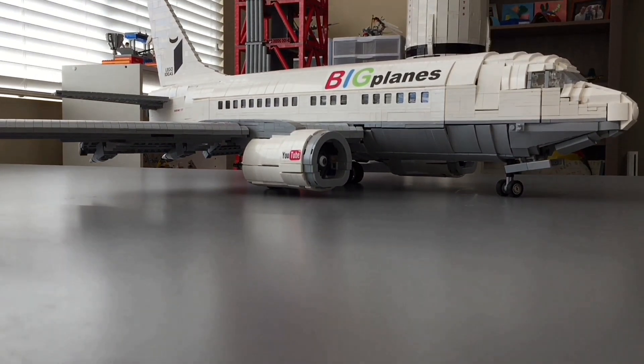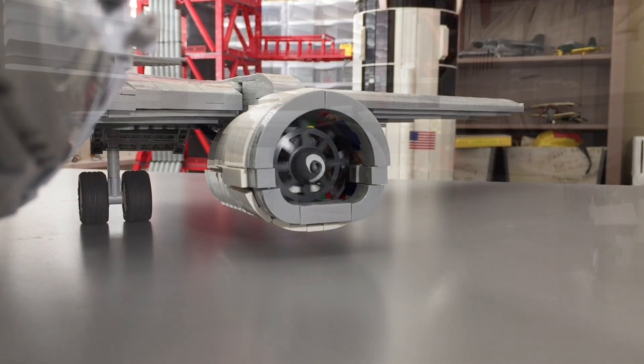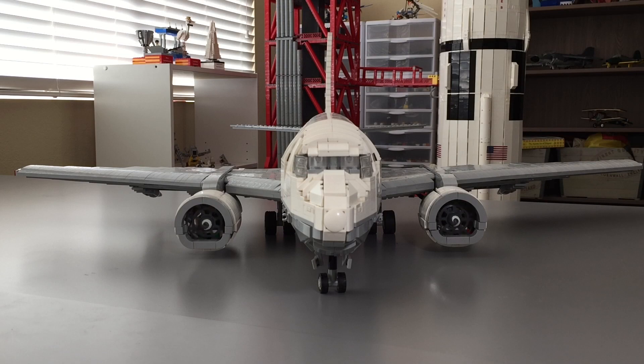Hello everybody, BigPlanes here. Lately I've been getting a lot of questions as to how I built and motorized the engines on my custom LEGO 737 passenger plane Mach. It's currently up on LEGO Ideas, so in this video I'm going to be attempting to answer as many of those as I can and show you how the engines are built. So let's get right into it.